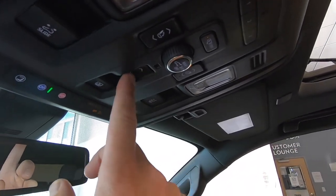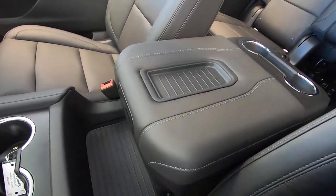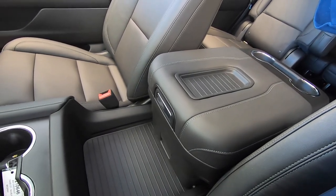So what Chevrolet has done is they added a little button up front where you can slide this console back. The button is located up here by your center controls — it's basically a forward and back. When we press back, we're going to slide this console towards the rear seats, and we can stop it at any point in time. If you only wanted a certain percentage back, you can do that as well.